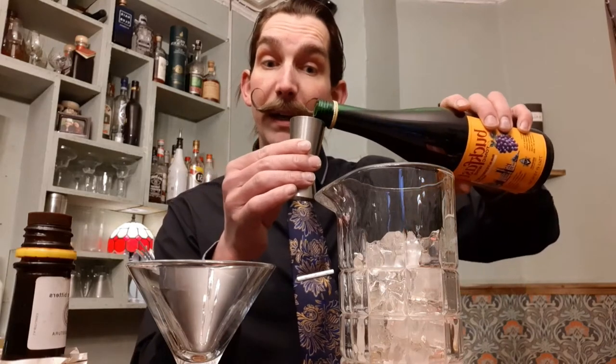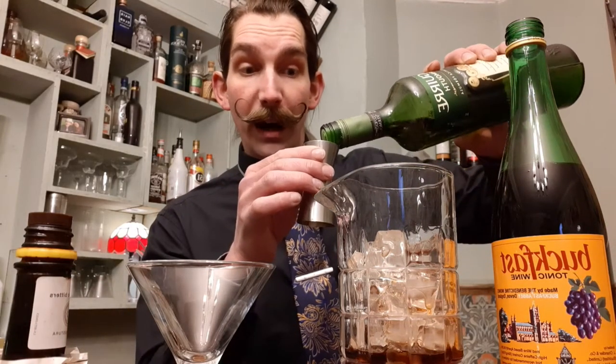I would like to make for you the Buckfast Abbey Cocktail. This is a cocktail that contains about 50 millilitres of Buckfast, straight into your mixing jug with ice. And then about 25 millilitres of dry vermouth.